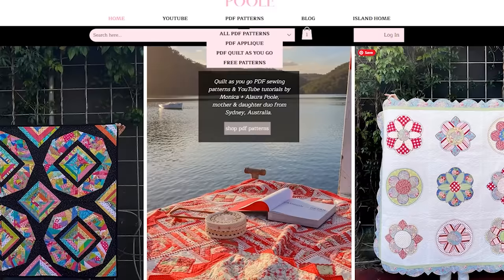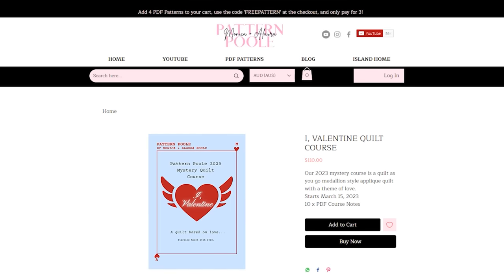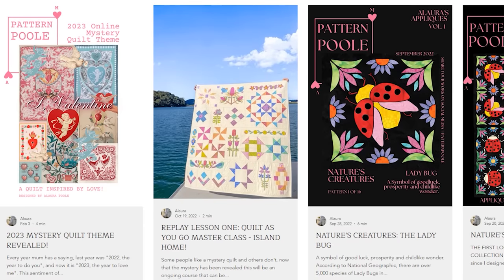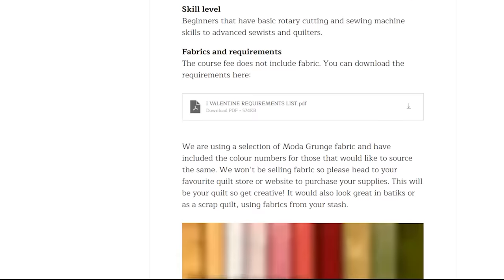In anticipation for our online course coming up soon on the 15th of March — if you're interested in joining us making a mystery quilt, please do, it's going to be a lot of fun. Start getting your supplies together; the requirements list is on the blog. All the videos are going to be free on YouTube for you to watch and enjoy, and if you want to make the quilt you just need to get the course notes. Thanks for watching everybody, bye!